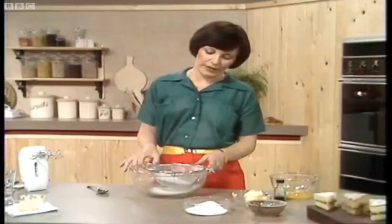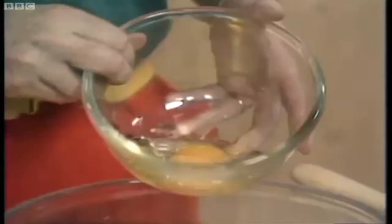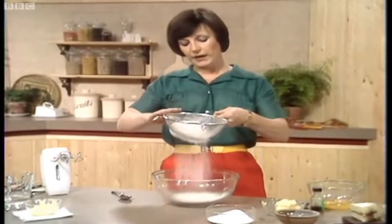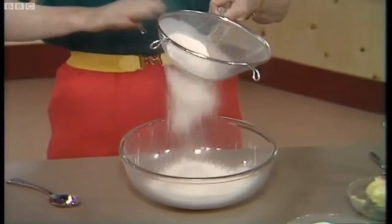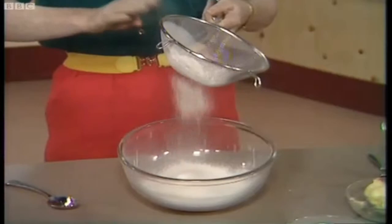We're going to make an all-in-one bowl with a sponge now, just to show you how easy it is. First of all, a nice big roomy bowl, because you want to get air in. Then four ounces of self-raising flour are sifted into the bowl, holding the sieve up nice and high so that you can get plenty of air into the flour as it goes down into the bowl.